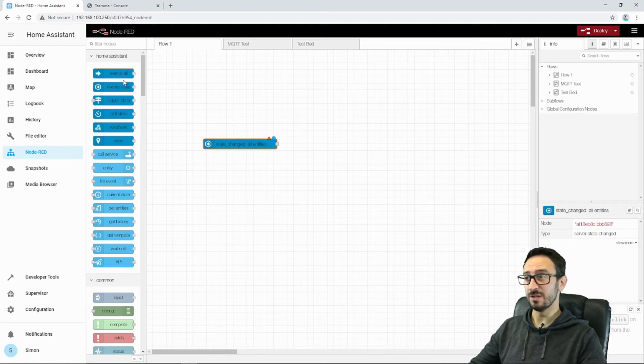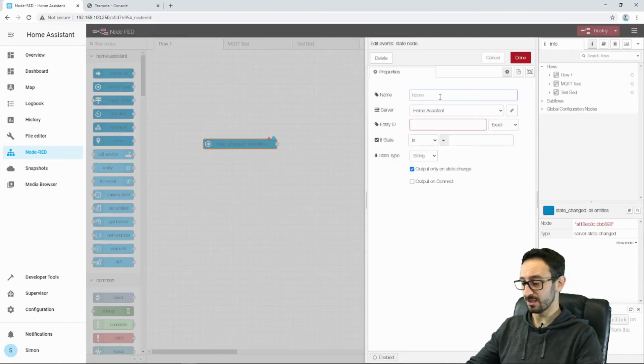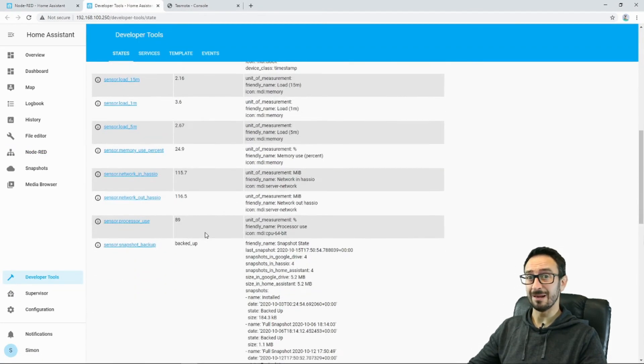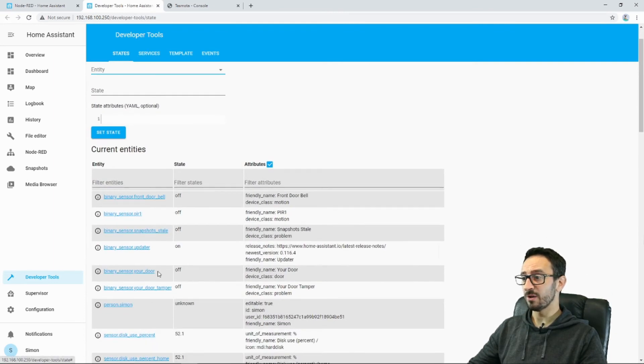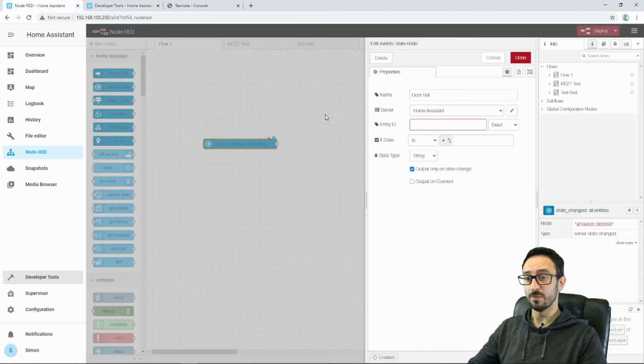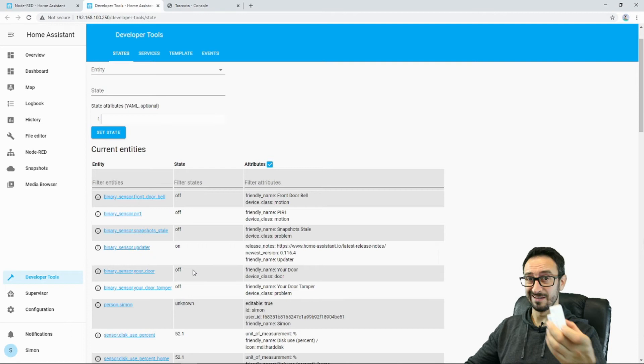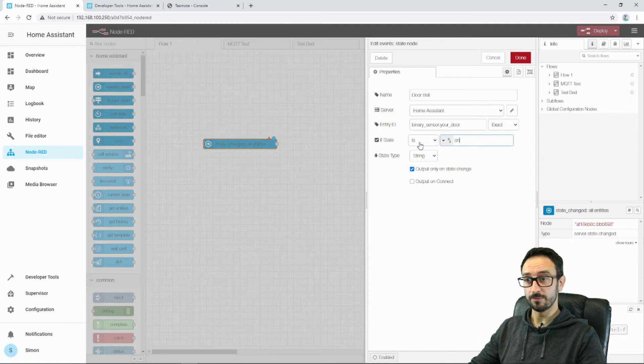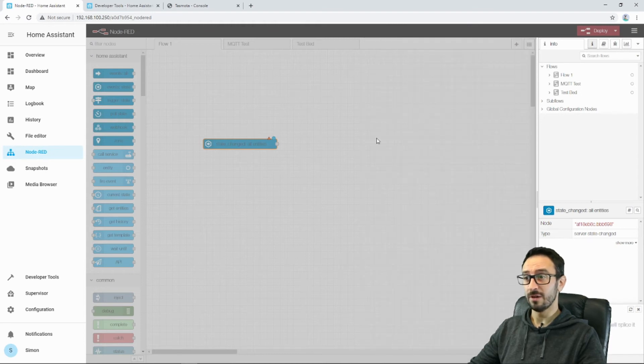I'm going to edit this Events: State node — it's looking for when the state changes. I'm going to put 'doorbell' and pretend that it's the doorbell. I'm also going to open Developer Tools in a new tab, because I always find that really useful to make sure I get the right names of my things. We are looking for binary_sensor.your_door, because that's what I've called my RF sensor. So: binary_sensor.your_door. I know that currently when it's closed it's off, and when it's open it goes to on — that would be the same as when the doorbell is pressed. So I'm going to change the state to on. Server: Home Assistant. Entity ID: your doorbell, or in this case my door sensor. If state is on, then we can do something.